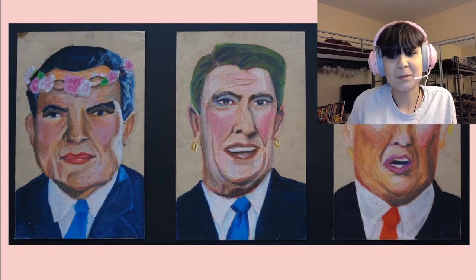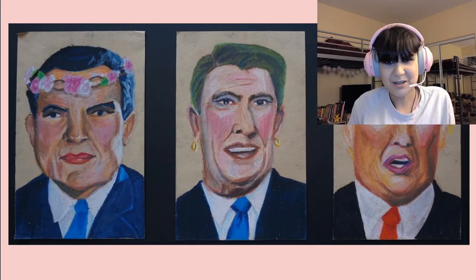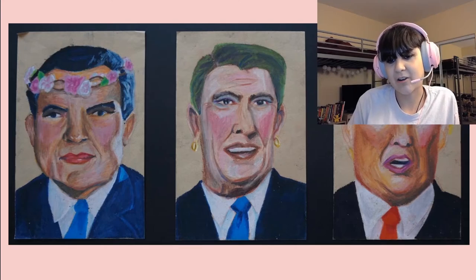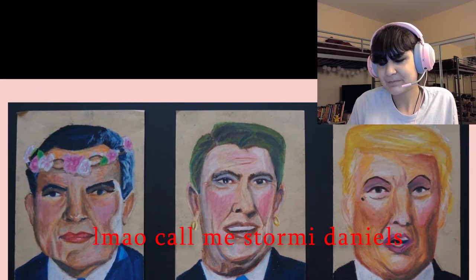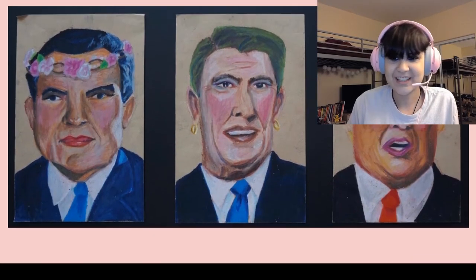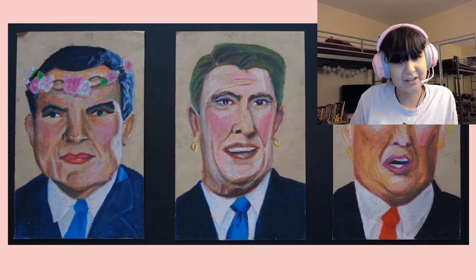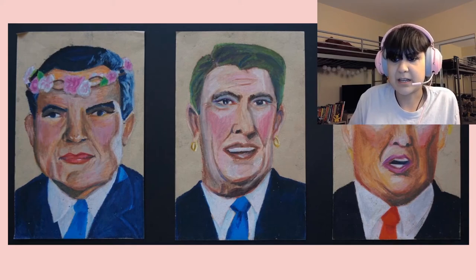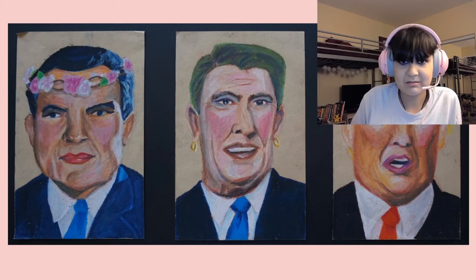I'm not going to get too political, but basically these are some of the figureheads of the Republican Party and their most outrageous moments in American history, just putting some feminine things on them — like makeup, hair dye, or a flower crown on Nixon, because why not. This seems like it was in my concentration but I already have 12 pieces, so clearly it couldn't have been, but it was made during that time. It's a series of pastel on matte board.